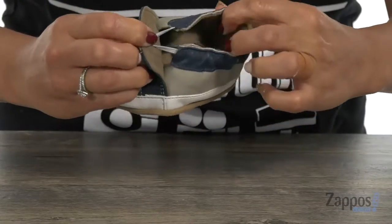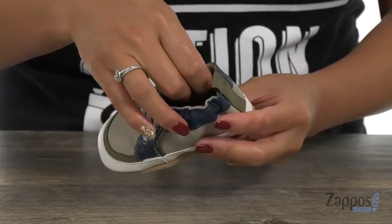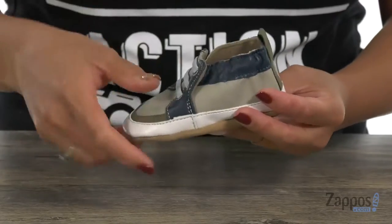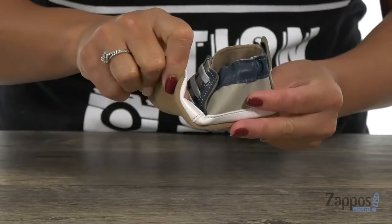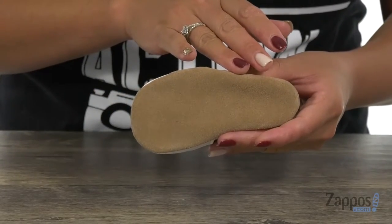the mini can slip right in easily with that elastic top line. You also have that back pull tab for easy entry. There is a soft and breathable lining and some light padding with that footbed. It's really flexible and you have this durable non-slip suede outsole that's going to be great on a variety of surfaces.